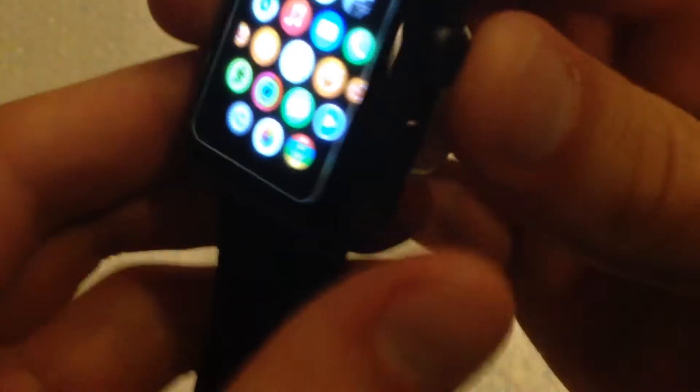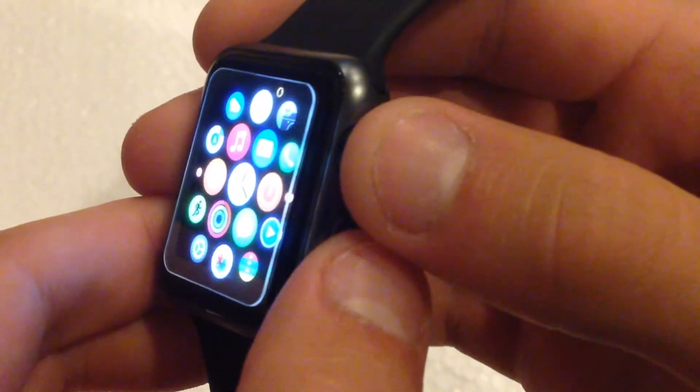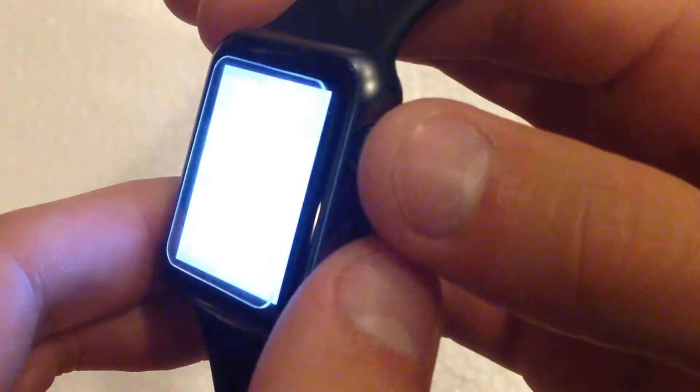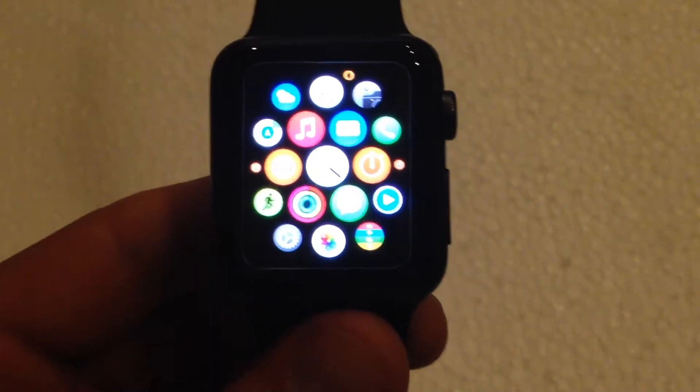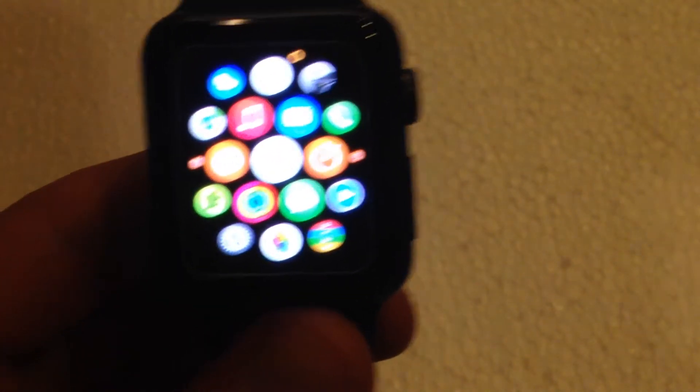Let's say, for example, you just want to take a screenshot of the home screen. Just do the same exact process. There you go — the screen will flash, and now you have taken a screenshot of those two applications and screens.